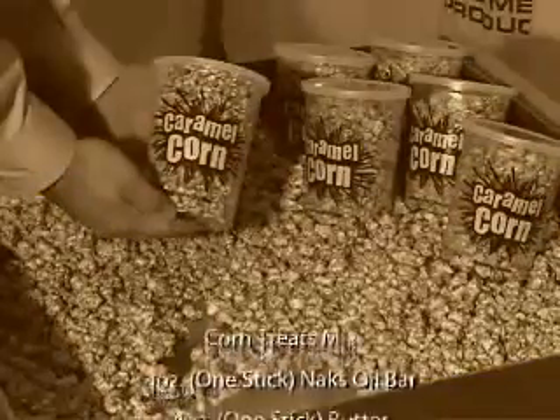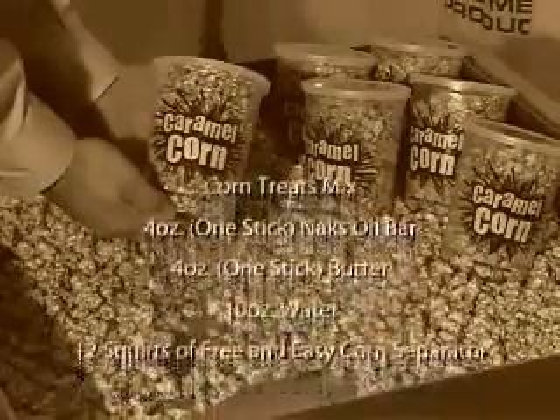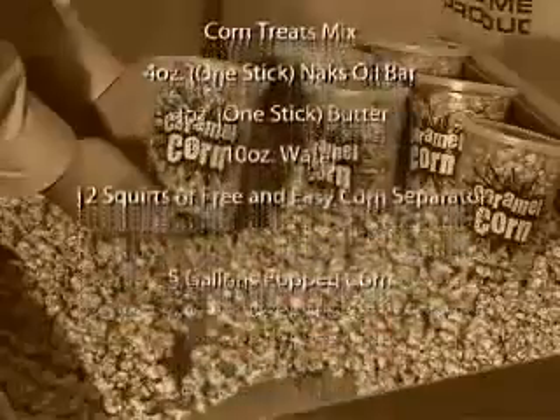Making caramel corn in the Gold Metal Corn Treat Cooker Mixer is easy and almost automatic. Check it out! Thanks!